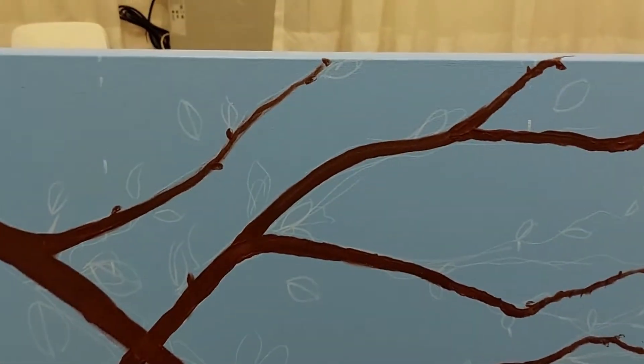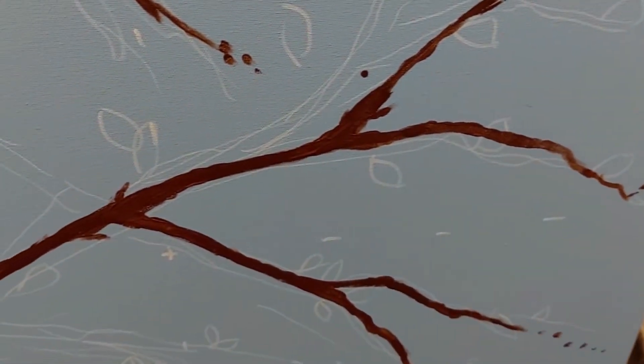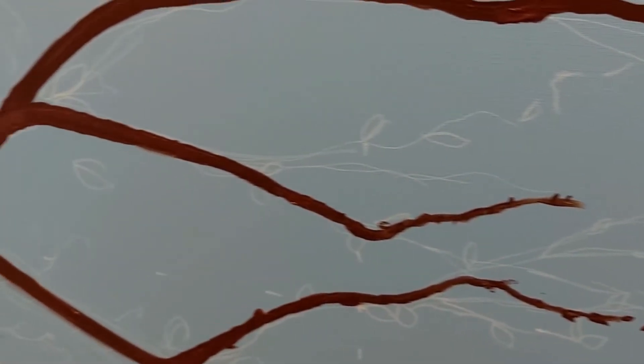Here are the branches that I've just roughly filled in. Those little bits towards the end will be buds eventually. I didn't do all the branches I originally set out to do because the canvas just looked too full, and once the blooms are on, I think it'll be too much with all those branches because they'll be covered up with blooms anyway.